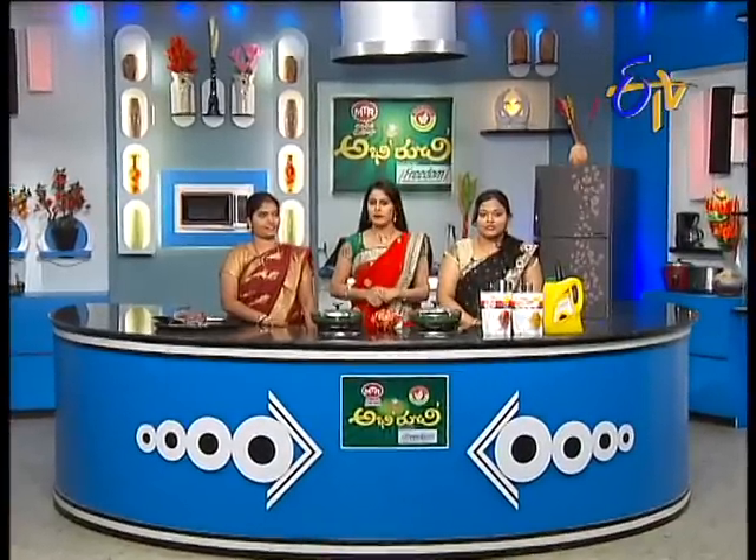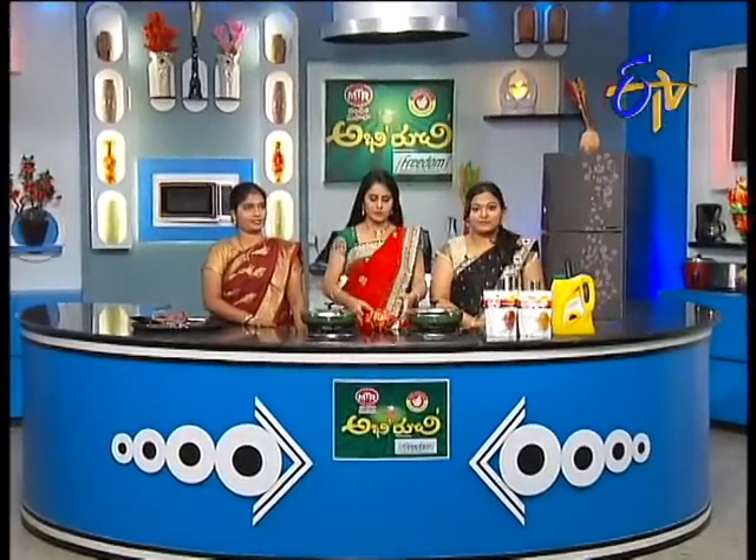Our participants are ready and our main ingredients are ready. So we need to choose our main ingredients. First, let's talk about our participants.